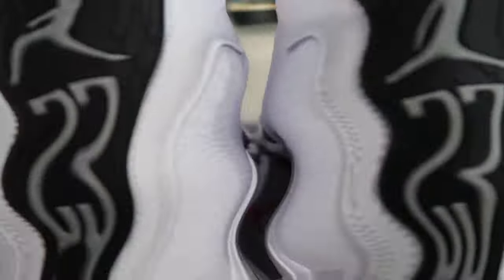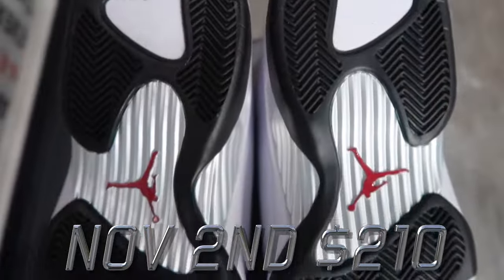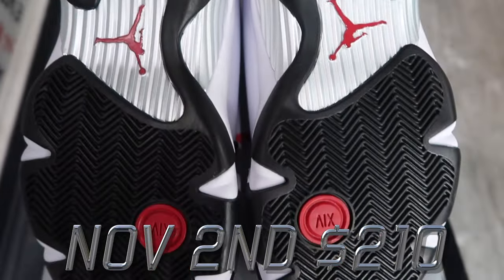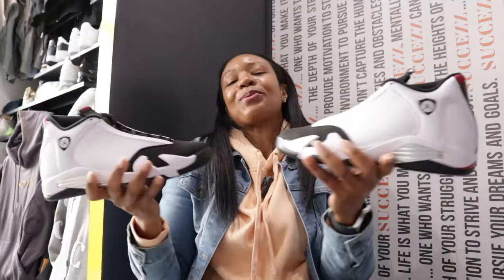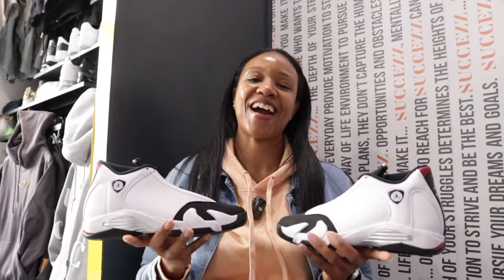That's what's most important. I'm definitely going to try to grab a pair on November 2nd — $210. November is packed, so let me know in the comment section: are you going to cop, are you going to wait, or do you have something else in mind? Let me know. It's been another one for your girl Q the Queen, and until next time — royalty.